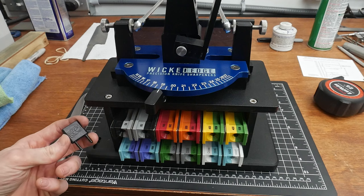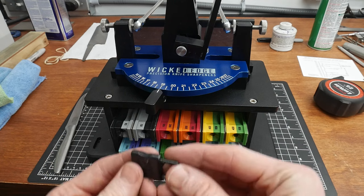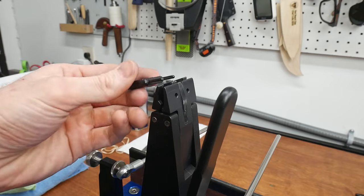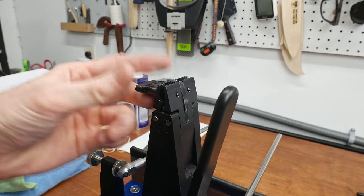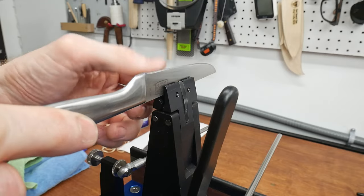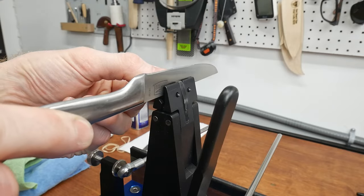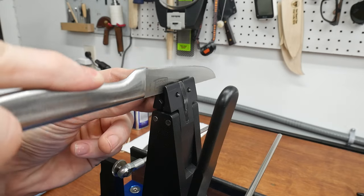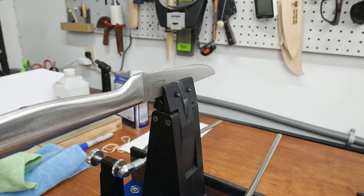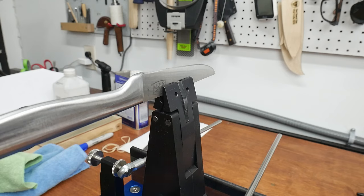If you look at the bottom left, there is a place for the depth key. The way this depth key works is it goes into the vise so that you can set your knives at the appropriate height. This is especially useful on shorter knives — like a steak knife — so that it doesn't go too deep and your stones hit the vise itself. You put in the depth key, rest the knife on both prongs, clamp the knife down, then take the key out and store it back in its appropriate location.